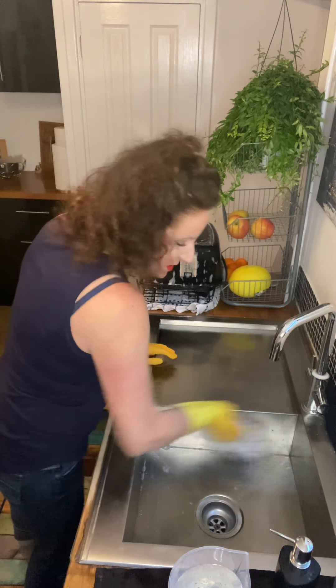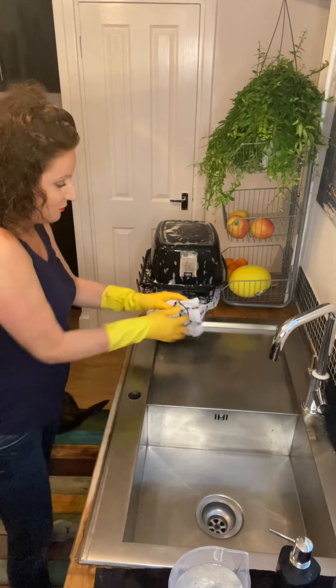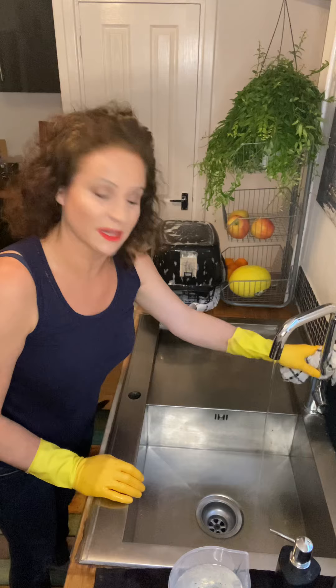I like cleaning — it's a bit of exercise, isn't it? Helps keep us fit, especially in your middle age. A bit of cleaning, a bit of exercise — it all helps!